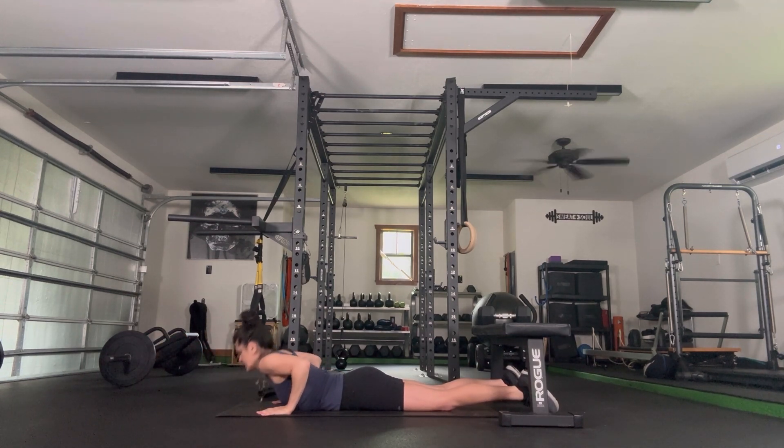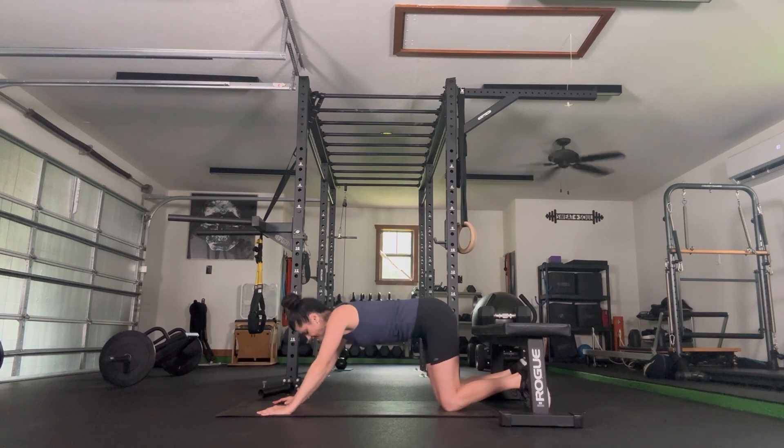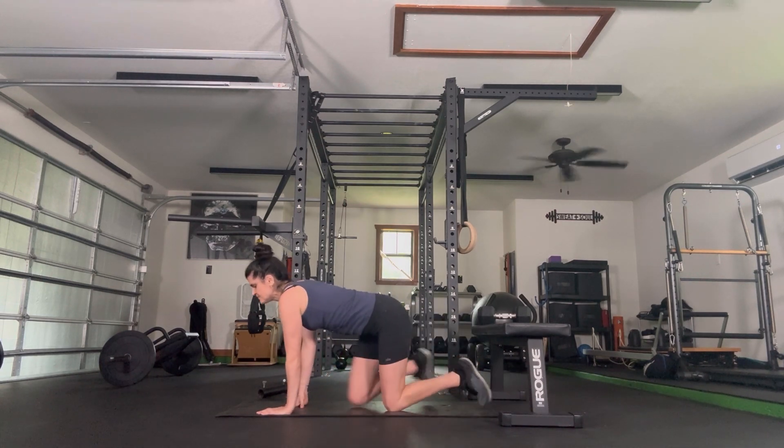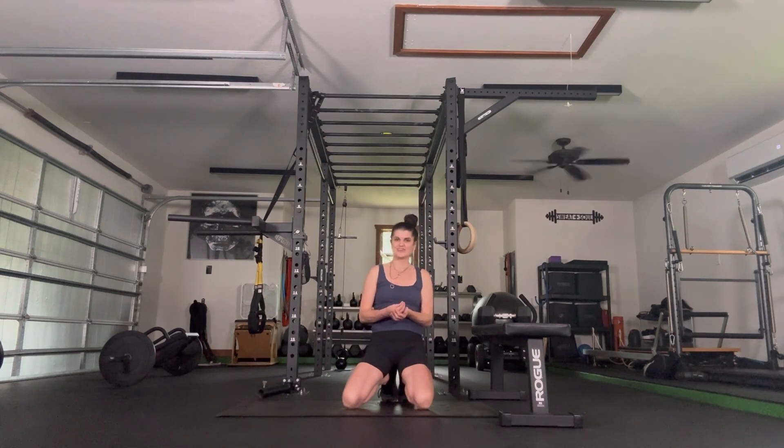Lower it down. Press back into child's pose for a stretch. This is going to be one of three. If you know anyone who is wanting to get stronger or feel better, please pass these on — because all three together make a comprehensive program you could do every week and know you're training evenly and hitting all the muscles. Thank you so much, we're beyond grateful that you're here. Like, subscribe, pass it on, and we'll see you next time.